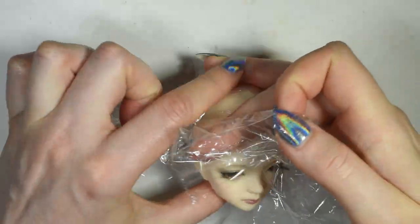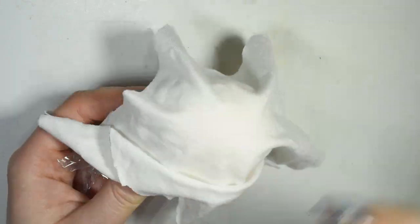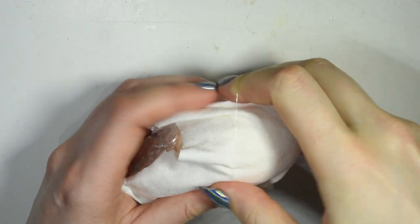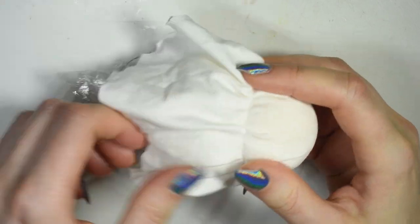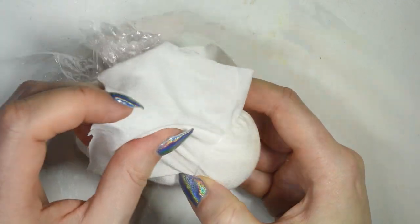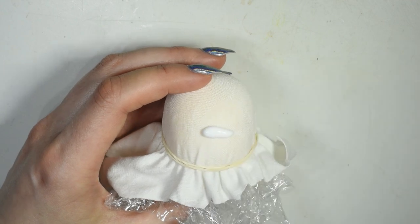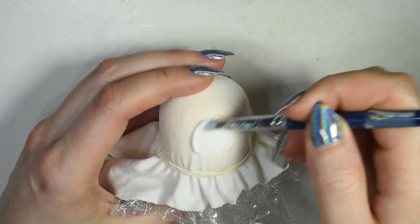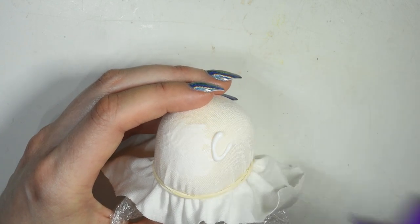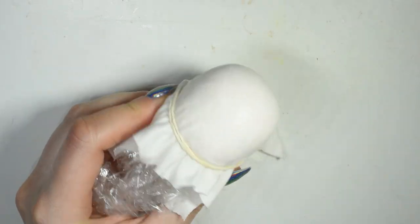Start by covering the doll's head in the plastic, then you want to lay the jersey or whatever stretch fabric you're using on top and try to smooth it out a little. Secure it with a rubber band, and then again smooth out the fabric to avoid big folds. Once it's all secure and as smooth as you can get it — looking like a very strange hat — take your glue and start spreading a layer all over. Instead of using a brush, which usually gets ruined by the glue, I like to use this silicone sculpting tool because it's easy to clean.